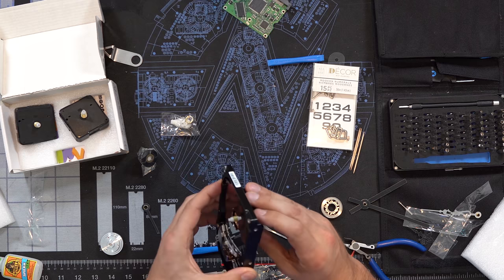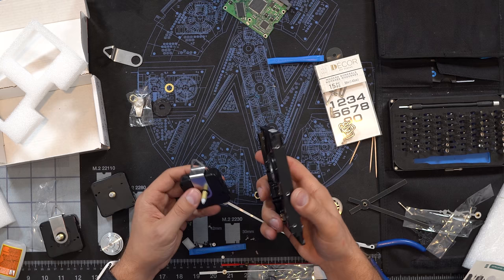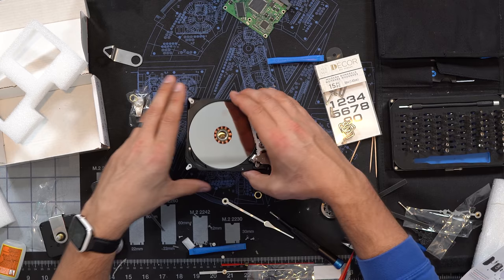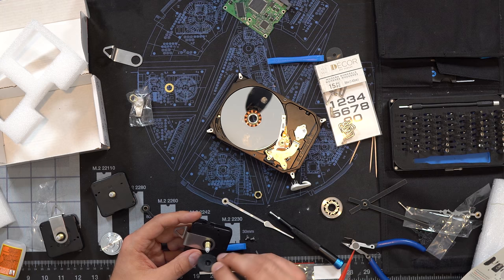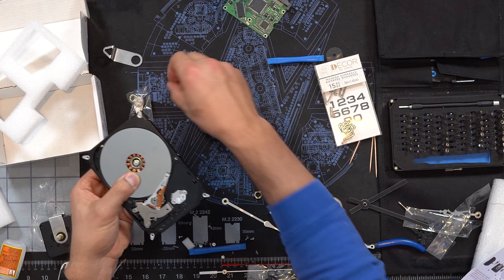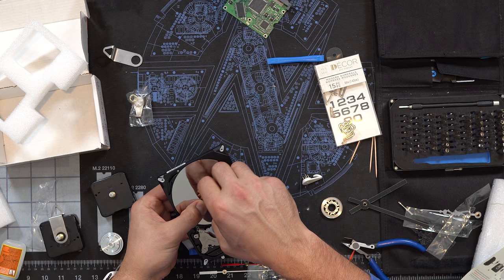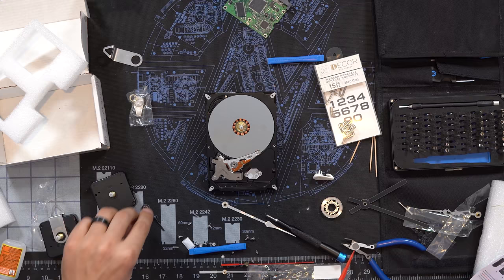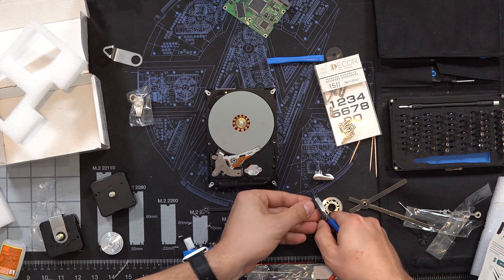Now we've got to figure out our hands. I'm going to cut these down even more so that they look appropriate for the size here. It works, sort of, I think.